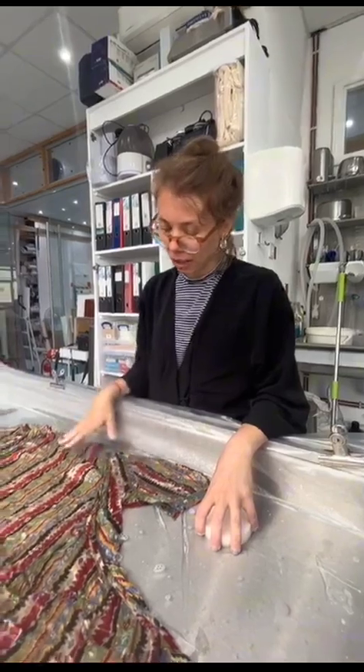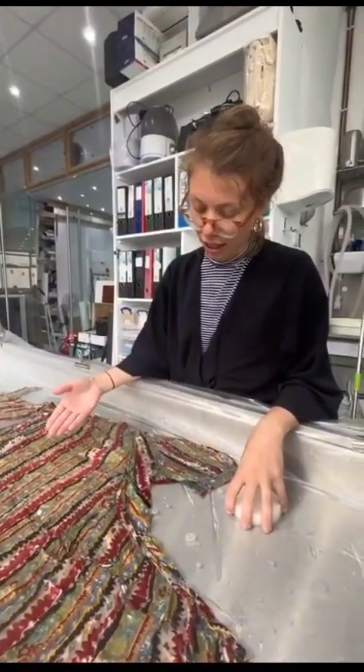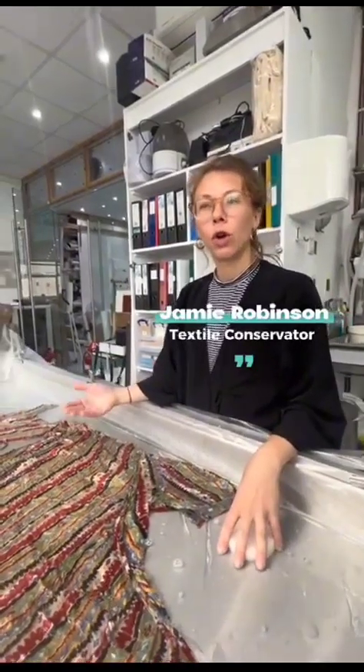We decided to wet clean this garment because it's cotton. It had become quite yellow over time and that's just the natural deterioration process. Cotton is very susceptible to light,